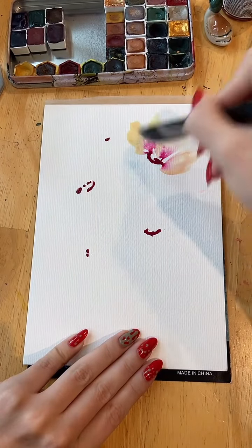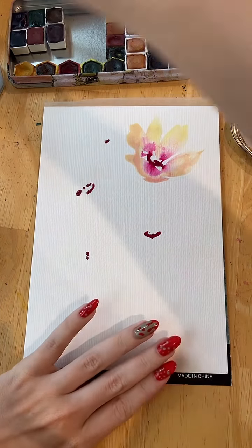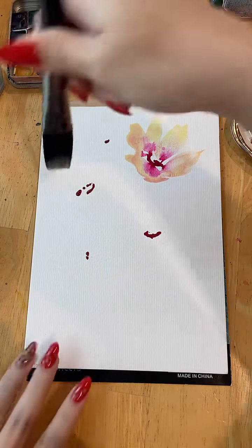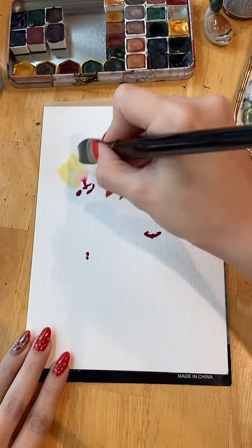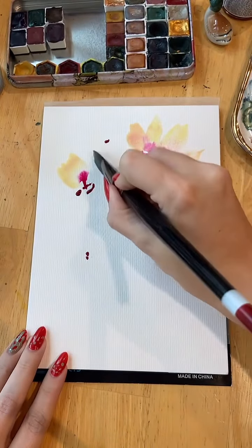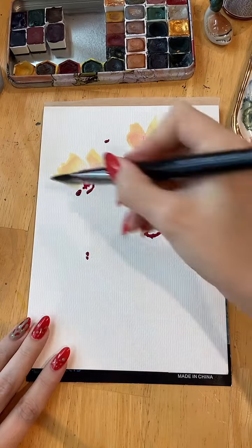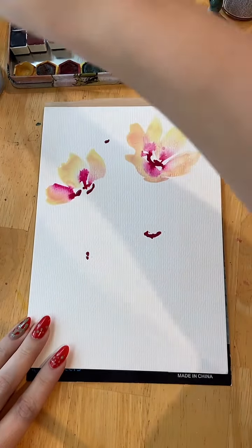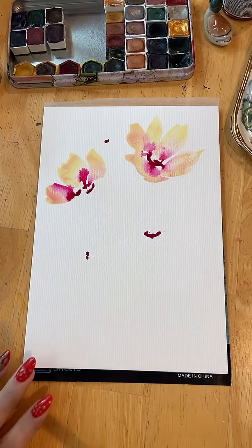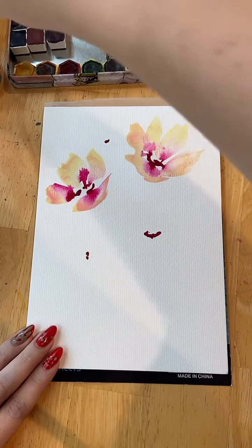It's just a little practice session anyway, so if I don't like it, that's okay. But so far I'm really happy with that beautiful peach color as they mix. Always such dramatic, beautiful color bleeds with watercolor inks. So let's go.